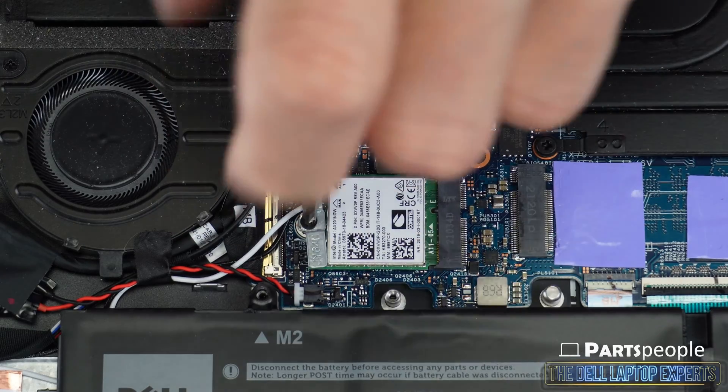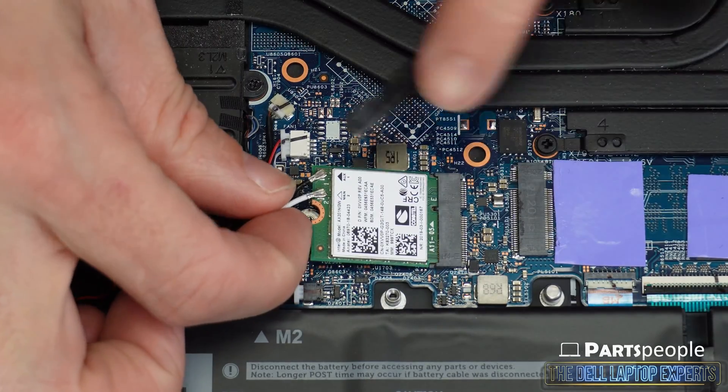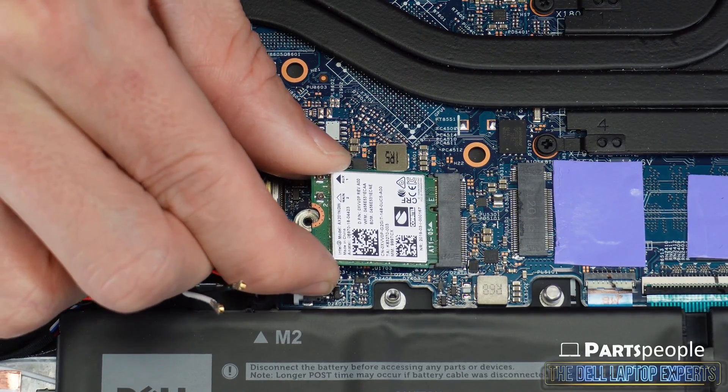Unscrew the bracket that covers the antenna cables and then disconnect them from the wireless card. Now slide out the wifi card.